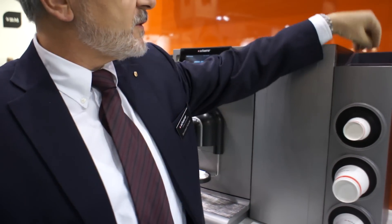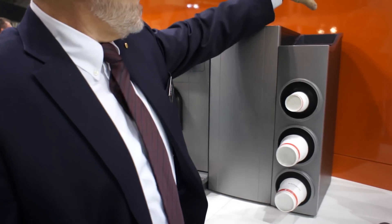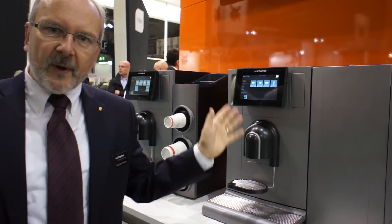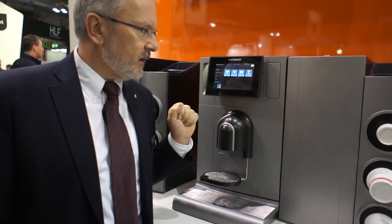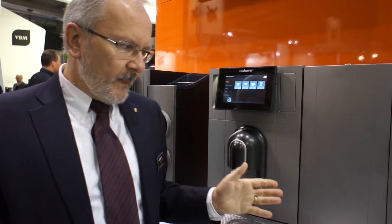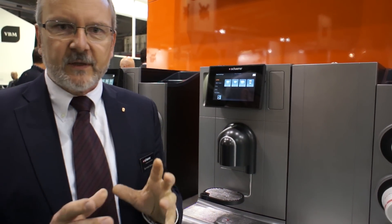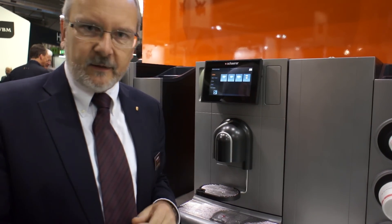We have a cup dispenser with some storage for stirrers, creamers and sugar, and three sizes of cups. The coffee machine has one grinder, a tank with 5.2 liters as well as a fixed water connection. The standard machine comes with both a fixed water connection and a tank.